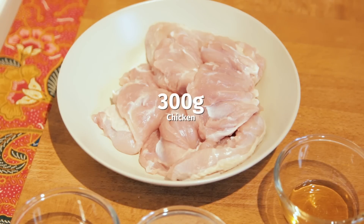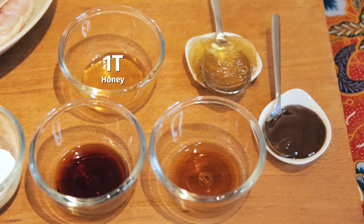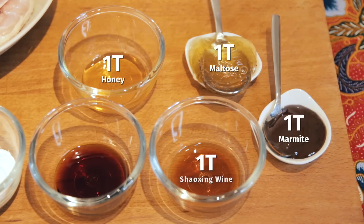First of all, I have some drumsticks which I've removed the bones. I have a bit of soy sauce and also cornstarch — this will be used to fry the chicken later on. For the sauces, we have a bit of honey, maltose — I left a spoon here because it's really thick — this is Marmite, Shaoxing wine, and also soy sauce.